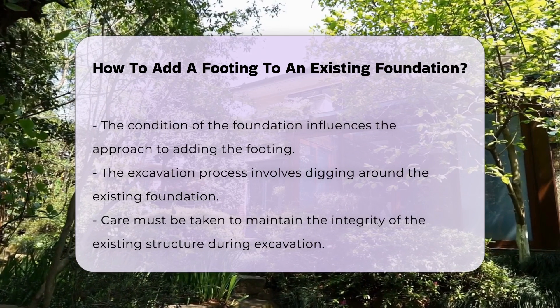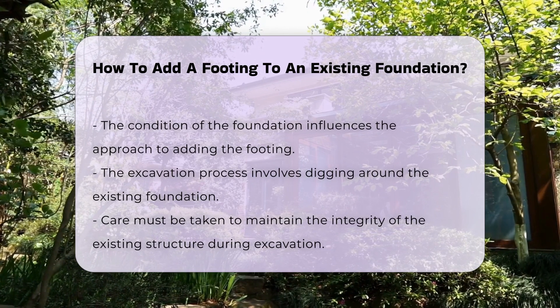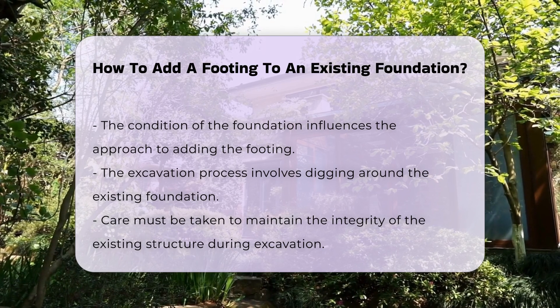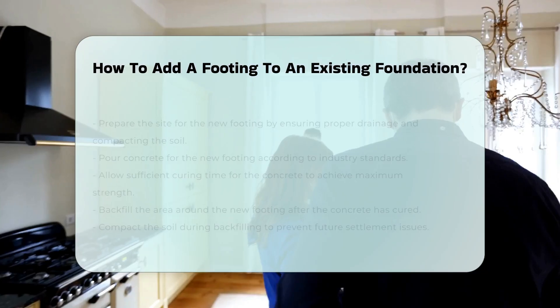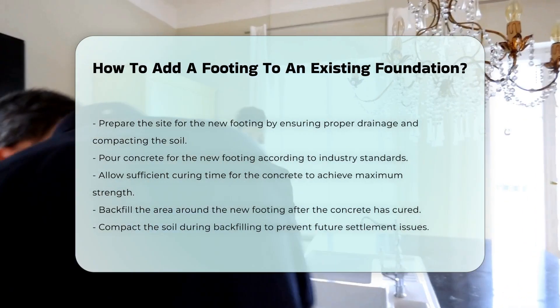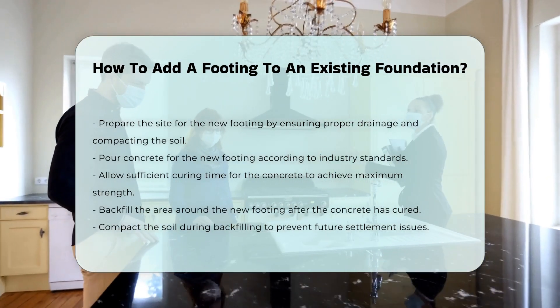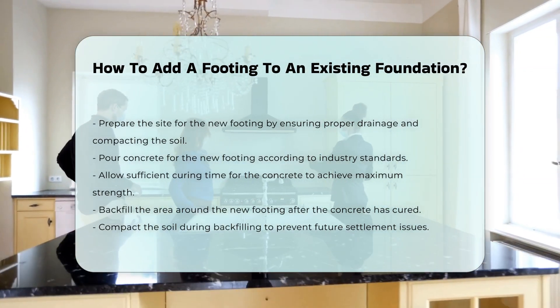Once the excavation is complete, prepare the site for the new footing. This includes ensuring proper drainage and compacting the soil. After preparation, pour the concrete for the new footing. Ensure that the concrete is mixed and poured according to industry standards. Allow sufficient curing time for the concrete to achieve maximum strength.